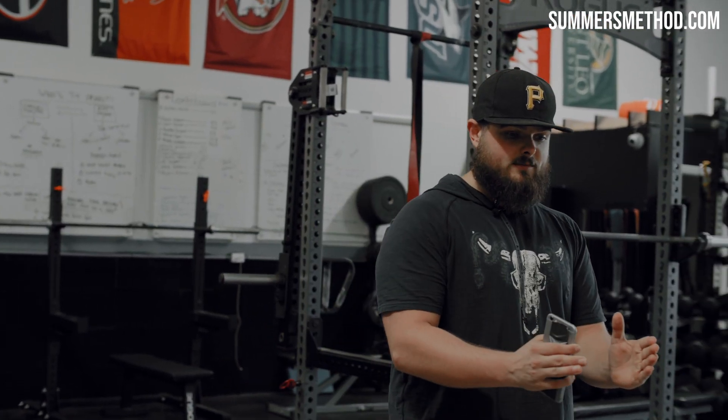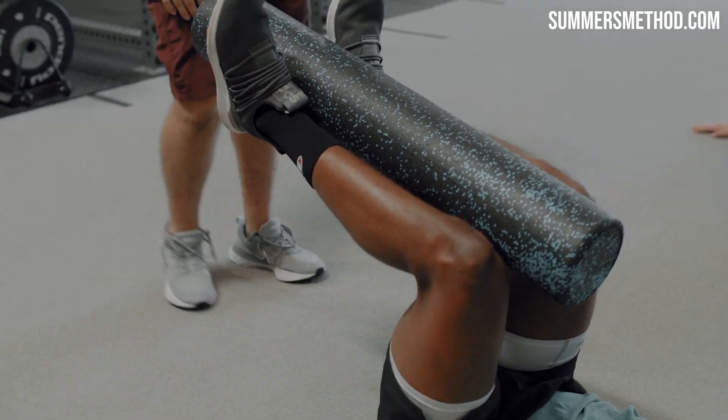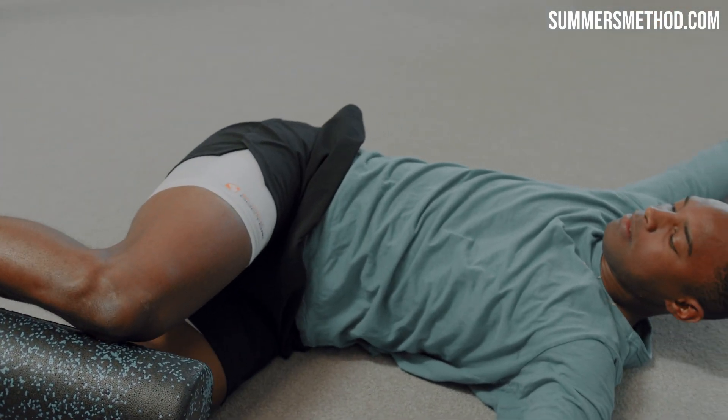Now rolling lumbar. You're going to squeeze it between your legs — squeeze it between the heels, squeeze it between the knees. Now we're rotating, doing windshield wiper.